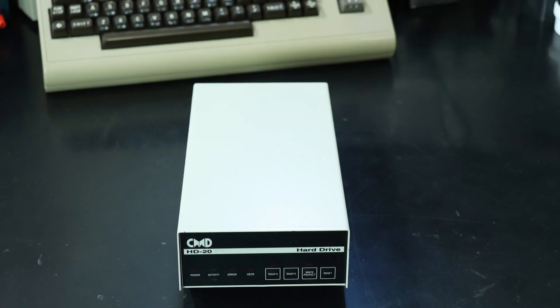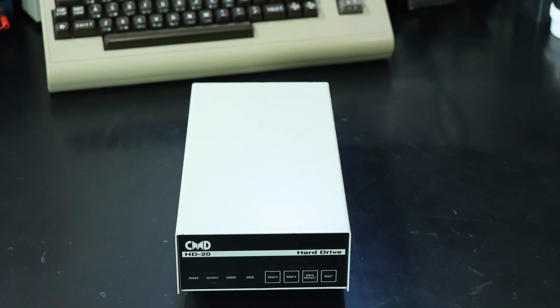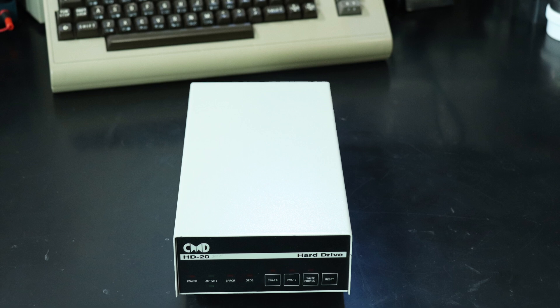Back in the day, I never dreamed of having a hard drive for my Commodore 64 or 128 — that was for rich people. I'm hoping that these drives are working, so let's take a look and see how they're doing.